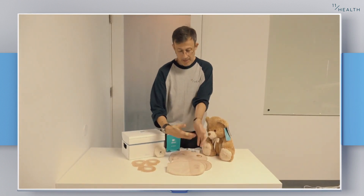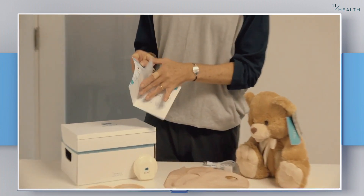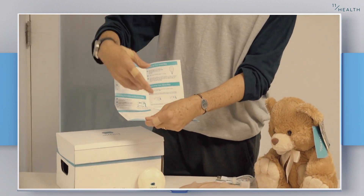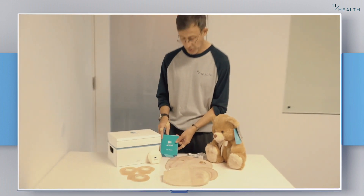Alongside the bag and the base plates, you get a very simple instruction manual. As you can see, it's pretty pictorial. It gives you an easy set-up guide and will refer you back to the 11Health website should you want it.